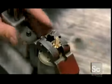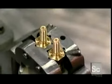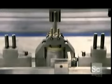A brass terminal slides onto the end of each coil and brush assembly to facilitate the electrical connection. Then the terminals are attached to the assembly.